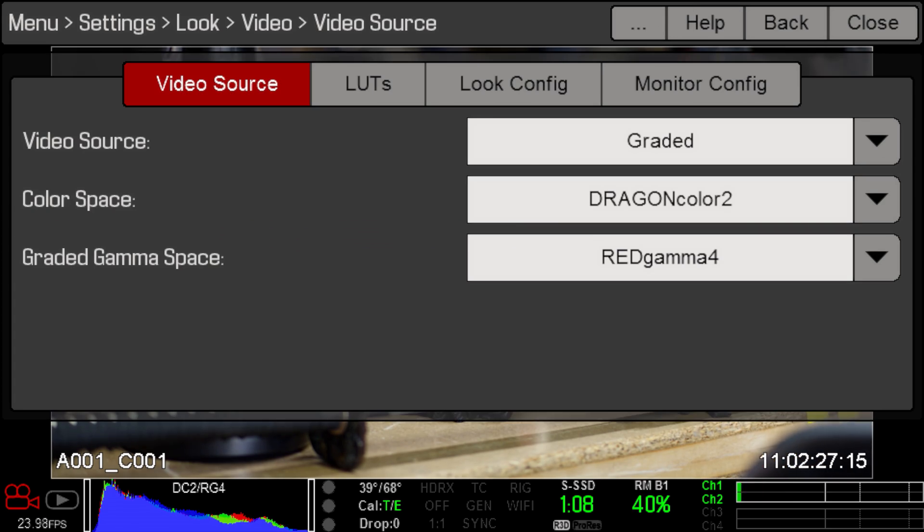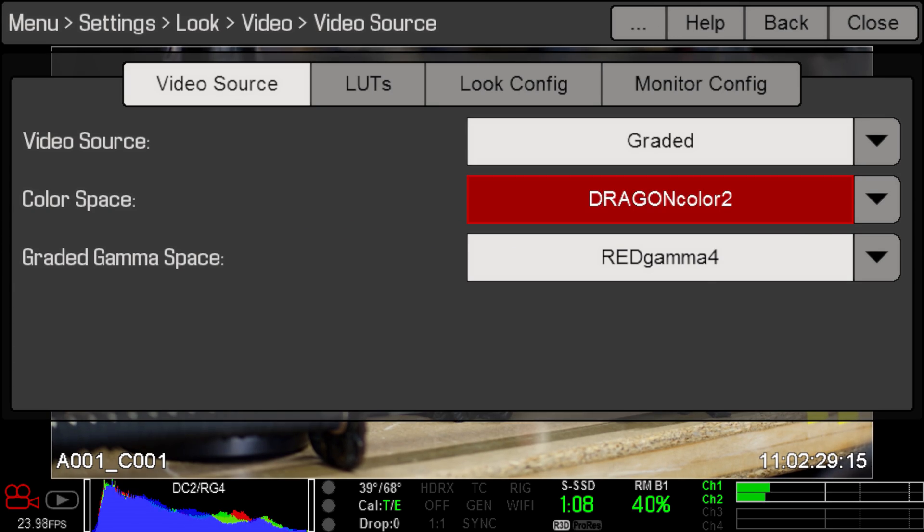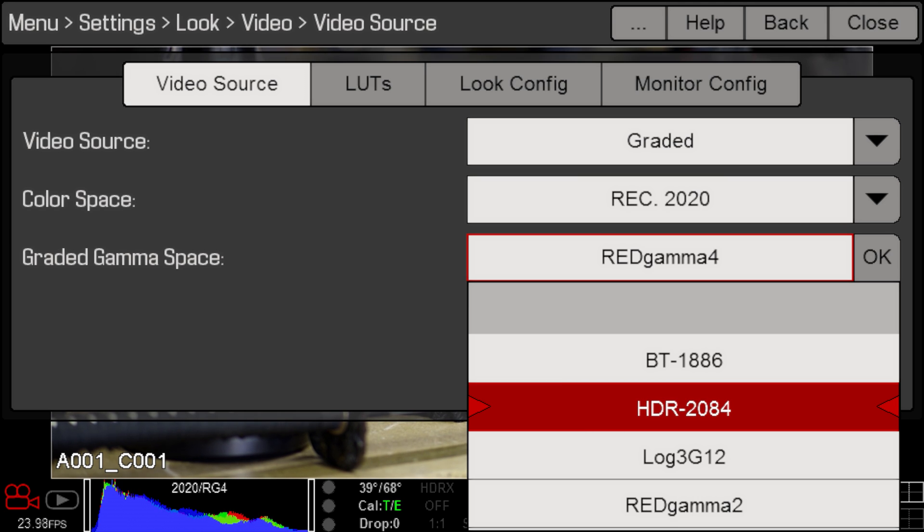So if you want to monitor HDR on camera, all you have to do is change your color space to Rec 2020 and your gamma curve to HDR 2084. Since this is a very simple metadata adjustment to the raw file, you can revisit all your old clips and recook them for an HDR delivery.